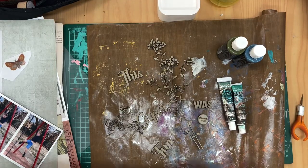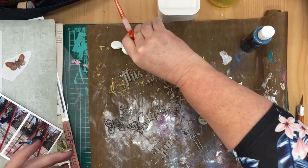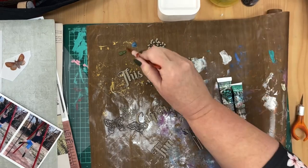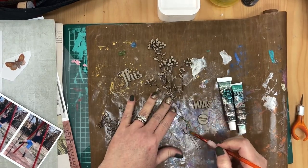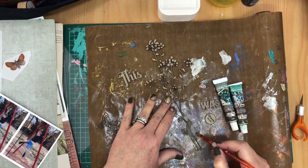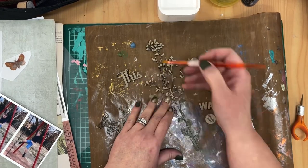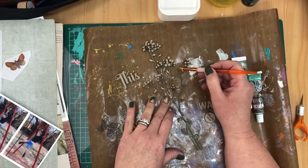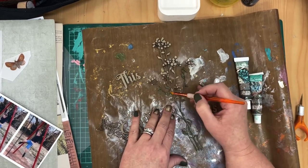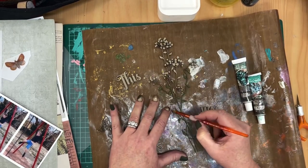Hi, it's Kim Arnold here with a process video for Dusty Attic chipboard. I am working with some floral pieces, butterflies, a really cool title and a word bubble. All the details of the products used I will put in the description below, and there's also a blog post right up on the Dusty Attic blog if you are interested in the written version of the instructions to make this layout.